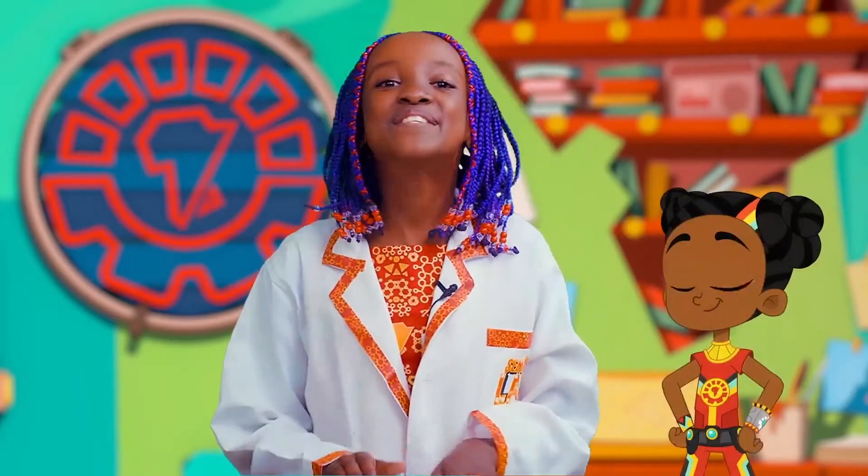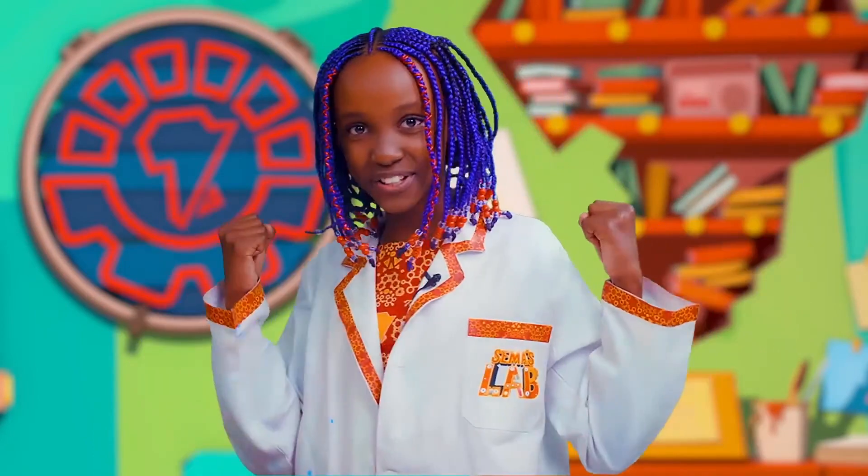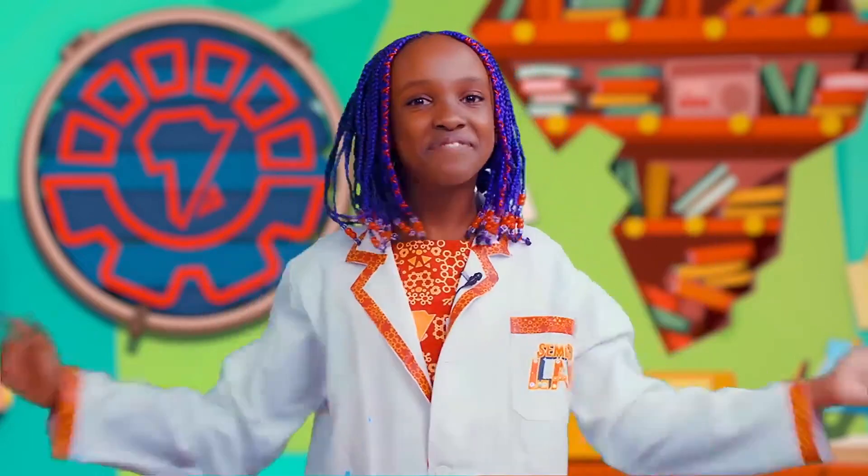My first one is gonna be a superhero costume. Nothing beats a superhero cape — it's powerful, it's fun, and it's super easy to make.